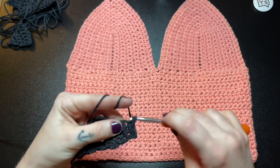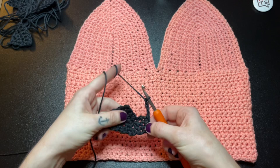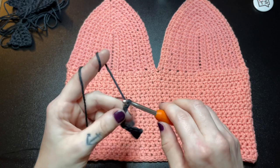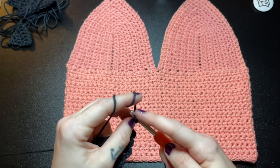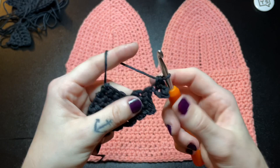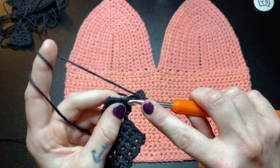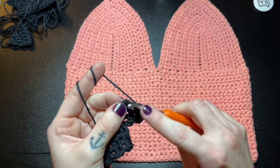Next we will need to chain 4, then single crochet into the second chain from the hook and into those next 2 chains, and continue single crocheting all the way down the last 3 stitches. Now you can see how this pattern makes the teeth cutout shapes.